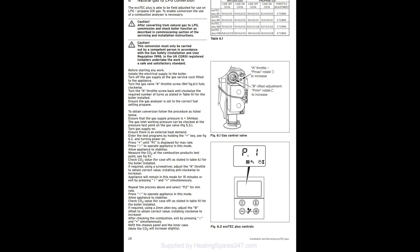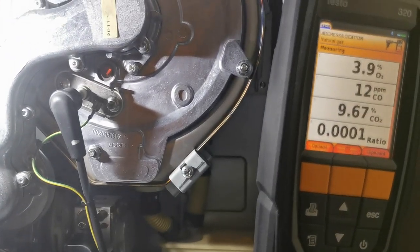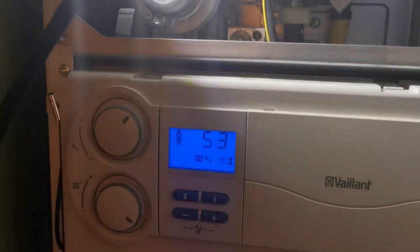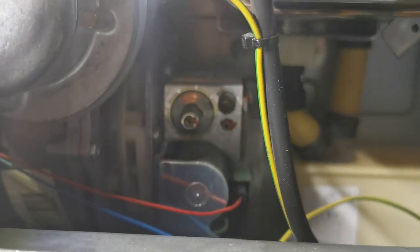A couple of screenshots from some different manuals of how to adjust the high and lows. Remember to keep checking them - once you've done the max, check it, then go back to the maximum and check the minimum again. Just good practice so you haven't knocked one of them out and the gas valve is behaving itself.